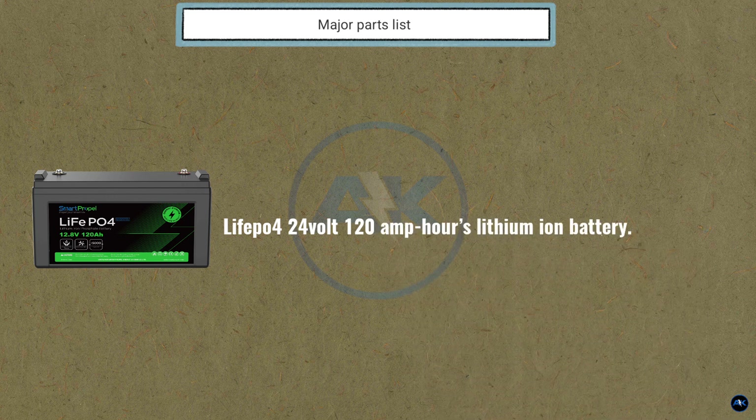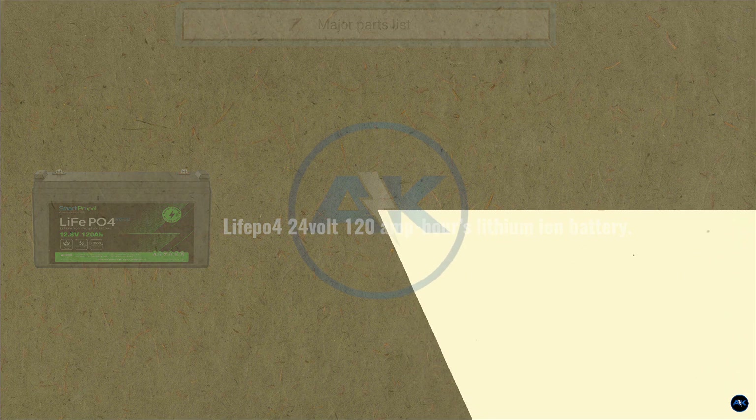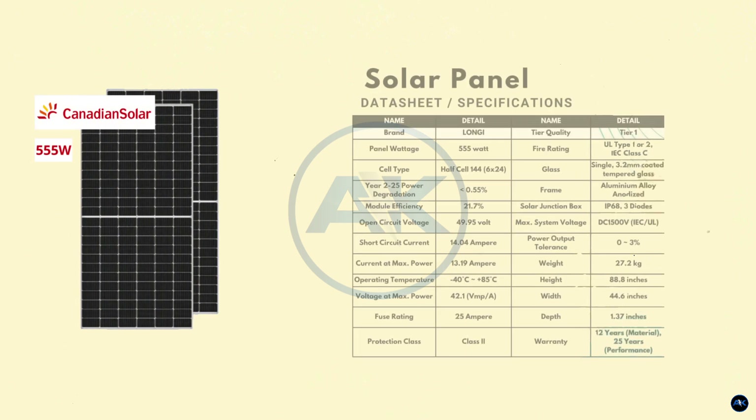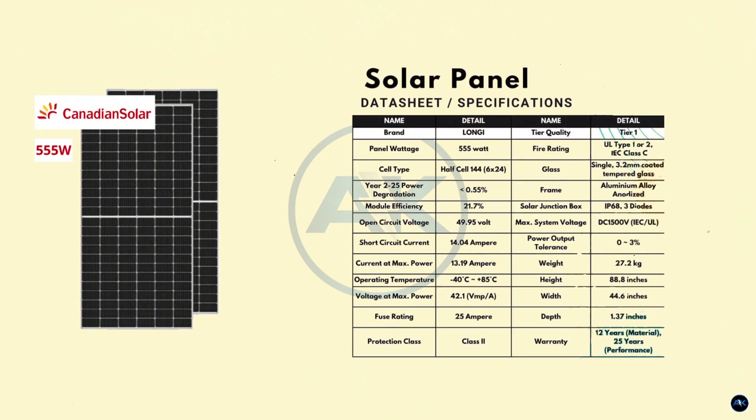Our battery bank will use a 24-volt 120 amp-hour lithium-ion battery. Now let's start with the 555-watt Canadian Solar panel. The model specs are: Pmax is 555 watts, Voc is 49.95 volts, Vmp is 42.1 volts, Isc is 14.04 amps, and Imp is 13.19 amps.